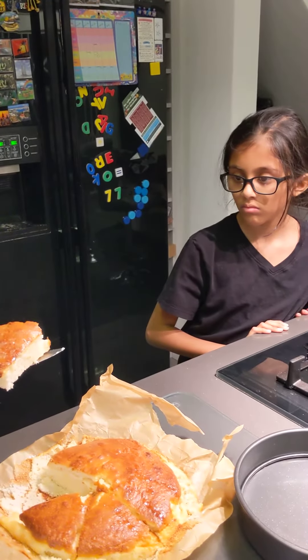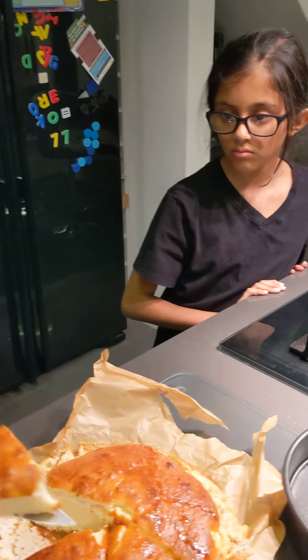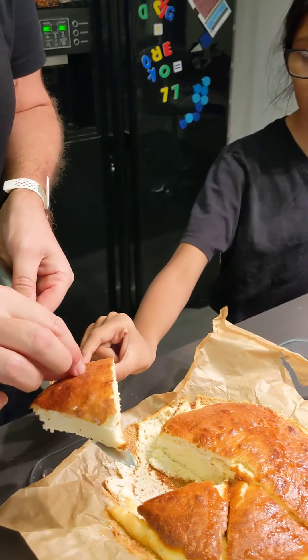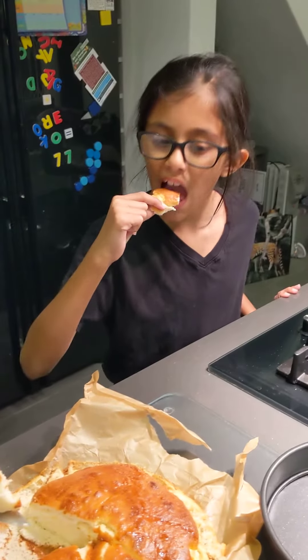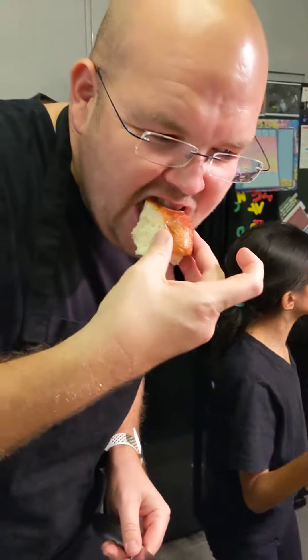Now, do you want to try a little bit of this? So do you want to just take a little bit from the corner? It's hot. If you take that little bit there, I think it'll be okay. Mmm. Nice.